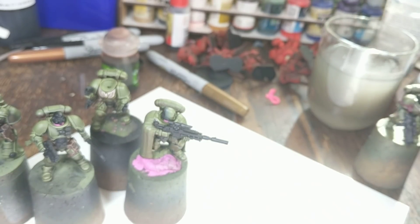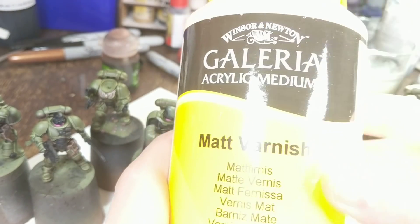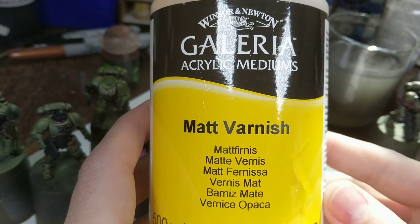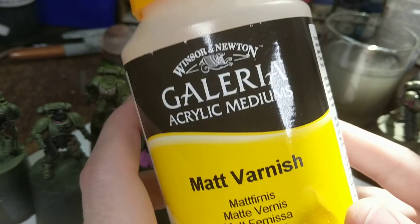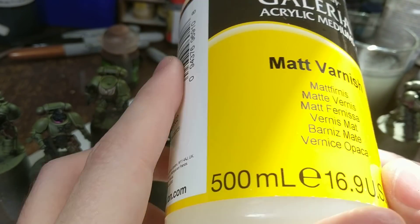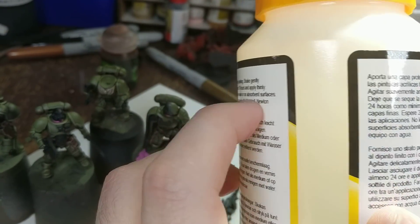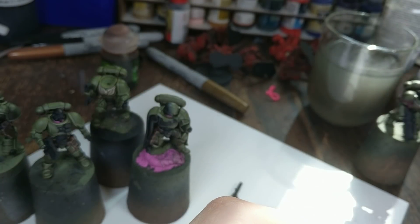For those wondering, this is the matte varnish that I use — this is a big half litre bottle. And I just use this straight through an airbrush; don't even need to dilute it or anything because it goes straight through.